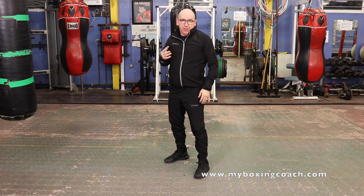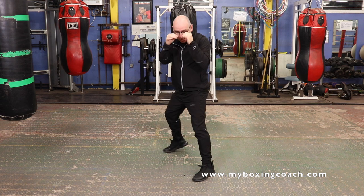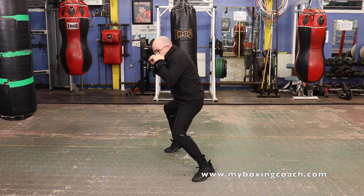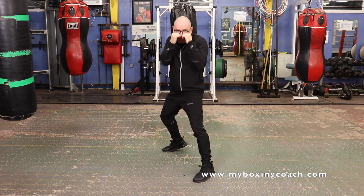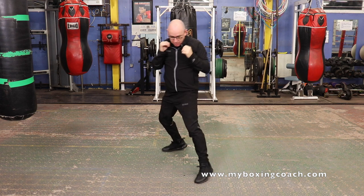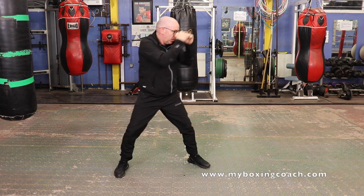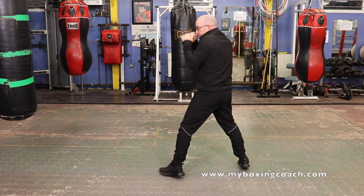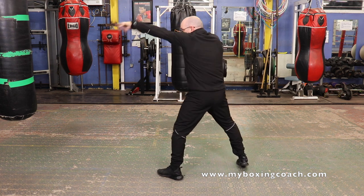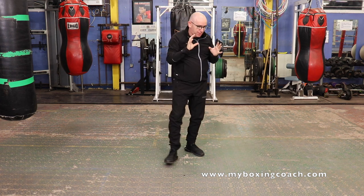The fourth drill of the round: jab, slip out, backhand. Push off the front leg, slip out, backhand. One, two, three. Four separate drills, 30 seconds each, inside one round.